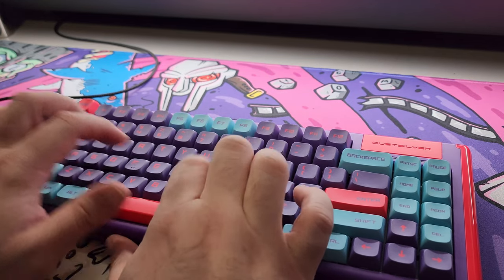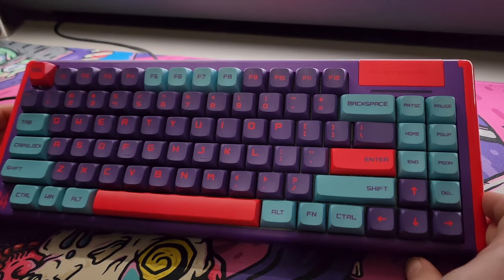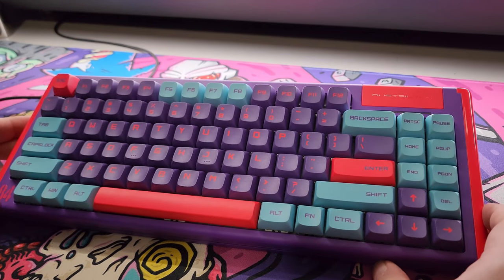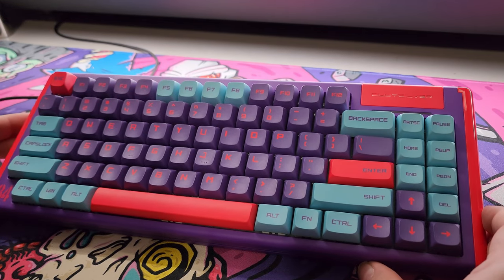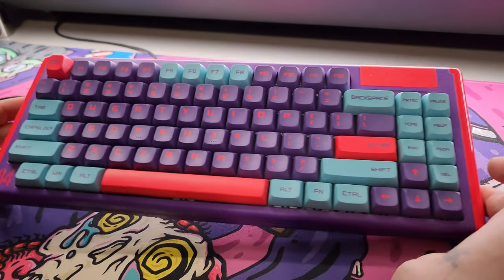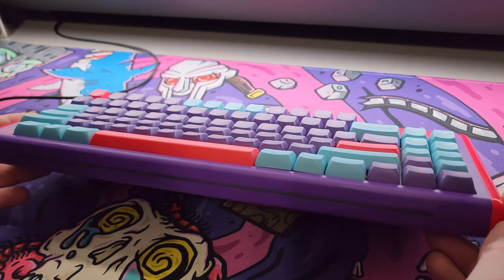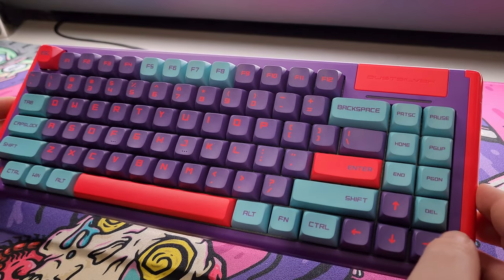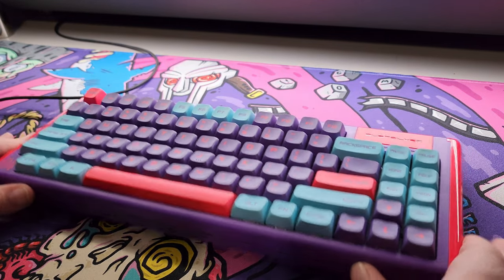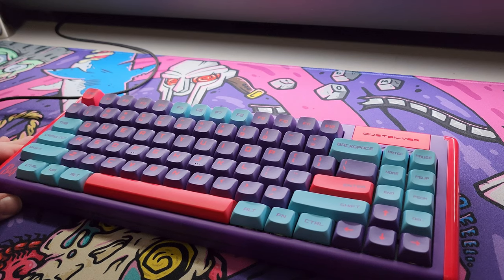Overall, super impressed — this has become one of my favorite keyboards. It sounds great, feels good to type on, and it's hot swappable so you can switch out the switches for whatever you prefer. If you're in the market for a new keyboard, definitely consider Dust Silver — they've got a ton of different colors to pick from. Let me know what you think in the comments, and let me know if we should open it up to mod it. See you next time!